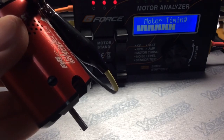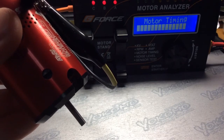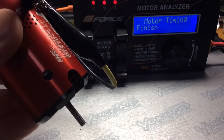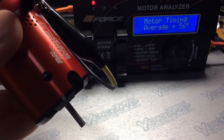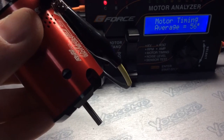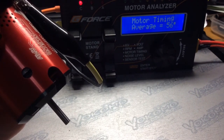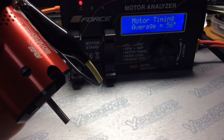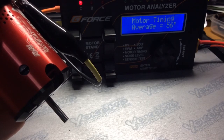Sorry for the wait, but hopefully this will be useful to you guys and girls. Okay, here we go — 50 degrees timing, that's quite a lot. Anyway, I hope this will help you guys out with the tuning and gearing for your sedans, your 1/12 scales, your off-roads and whatnot. Okay, bye.